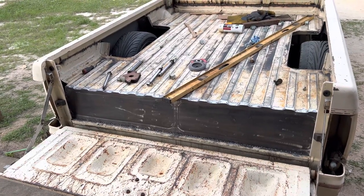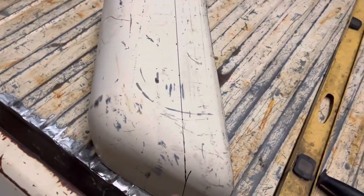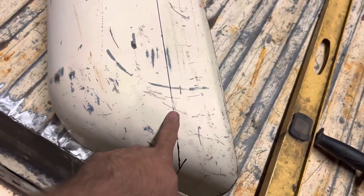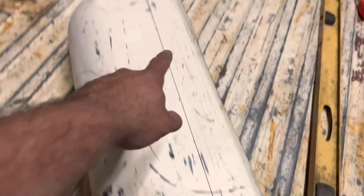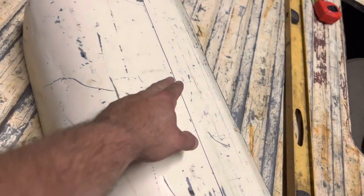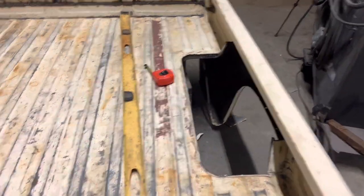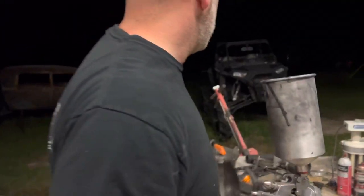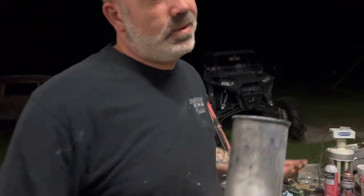We've been welding and cutting and grinding on this thing for two days and it still doesn't have wheel tubs, but it's on the truck. The next project is the wheel tubs - I want it under the bed rail, not above it. I need to take two and three-quarter inches off the factory one, cut that off, then split it and add metal to make it wide enough. We're probably about to ruin them - that's a good chance.